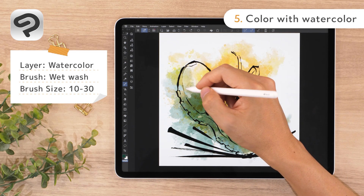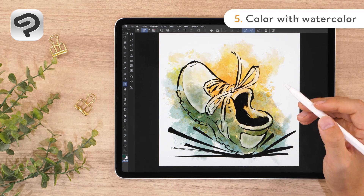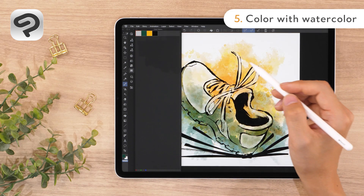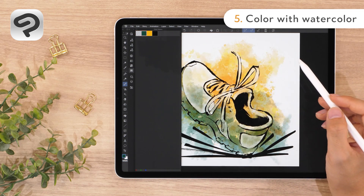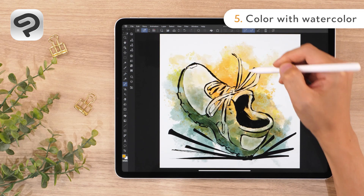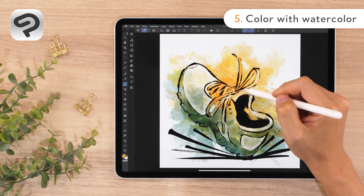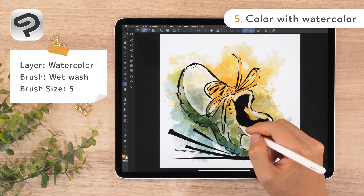While controlling the pen pressure, erase some color on the laces and upper part of the sneaker. After adjusting the darkness, let's add more color with wet wash. We'll paint in more color with the same orange and green that we used before. Open the color history palette to reselect a color you have previously used — your recently used colors are shown here. Let's paint the sole with the deep green. Adjust the brush size as you paint. With wet wash, the color deepens as you layer it up. When you want to paint an area evenly, paint the area at once without lifting the pen. For the shoelaces, let's paint with orange. Reduce the brush size and switch to transparent color, then carefully erase in the pattern of the shoe stitching. And now the color is finished!